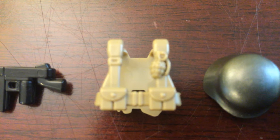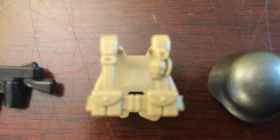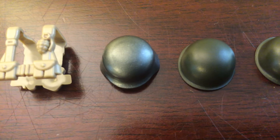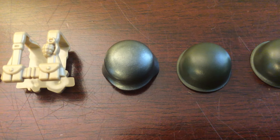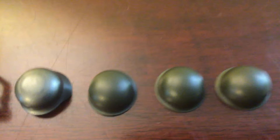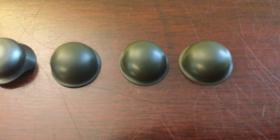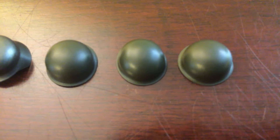Over here I have a BrickMania vest in dark tan for a kind of commando or bar gunner. Over here I have a gunmetal stahlhelm for the German Trooper with the MP40. And I have three M1 steel pot helmets for a few American soldiers, so that's pretty cool.